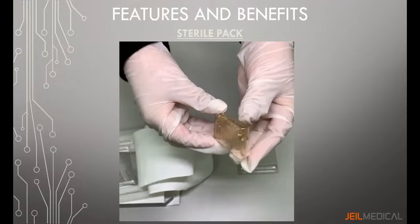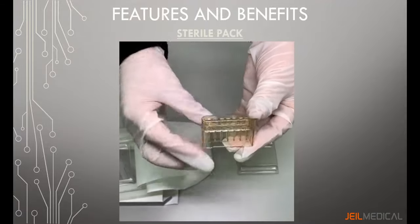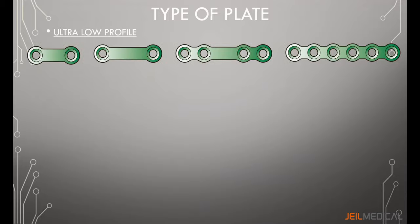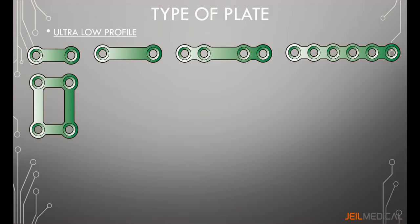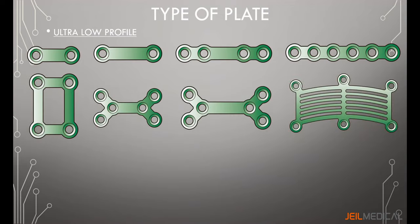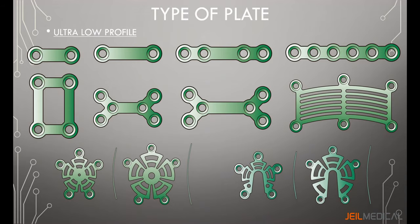Screws are packed securely in three, four, five, or six units. The ultra low profile has a variety of plates that allow the surgeon to select the most appropriate implant based on patient needs: the straight plate, the square plate, the double-Y plate, the gap plate, and the burr hole plate. For the burr hole plate, the surgeon can select from closed to shunt type according to preference.